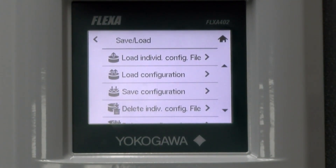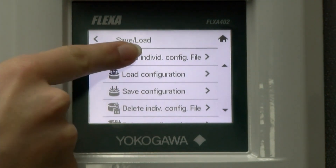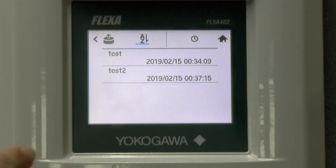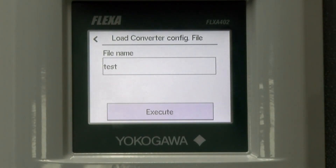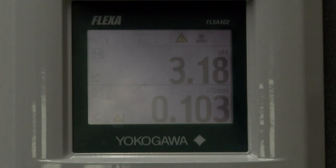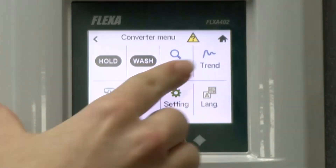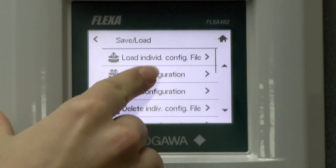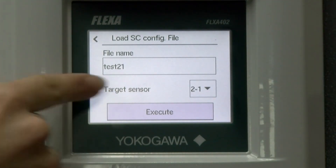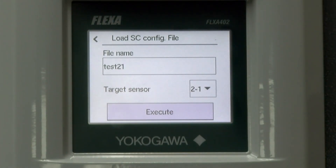The first option we have is to load an individual configuration file. You need to first select an item and then a file name. Then you can choose to execute. Since I'm in the converter menu it should return to home after finishing. If I had clicked on a type of sensor, then it will ask for the target sensor. This is where I would input the correct target sensor and then choose to execute.